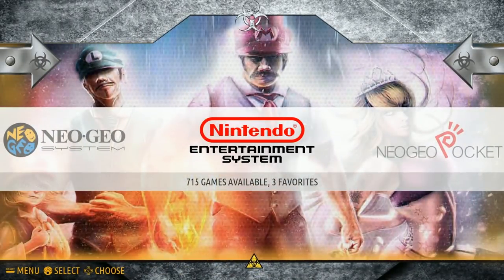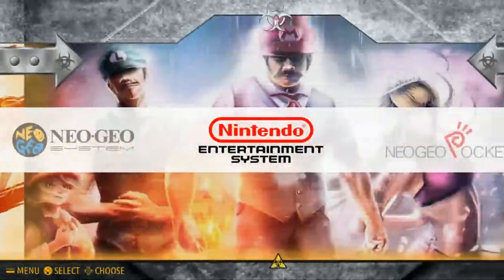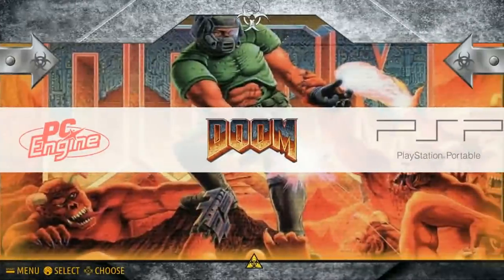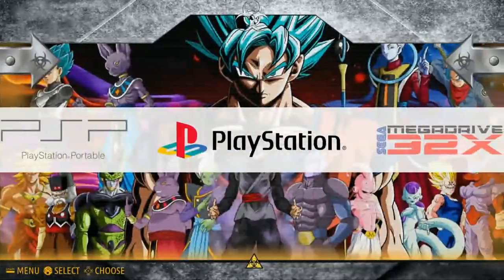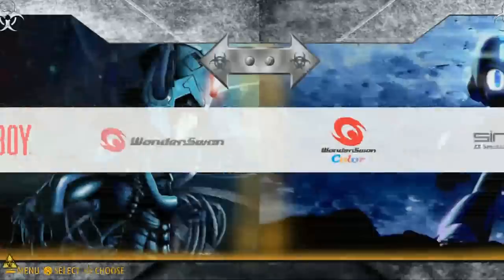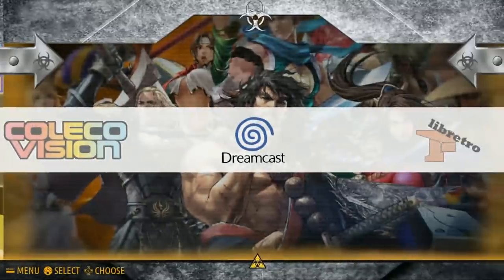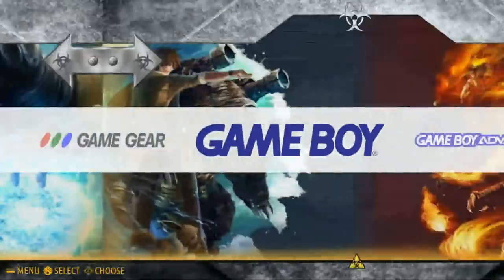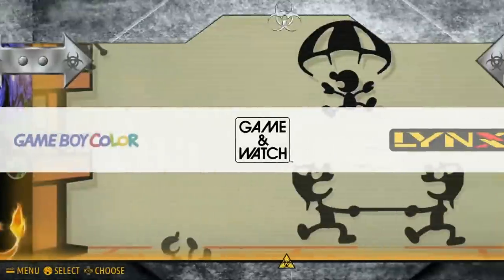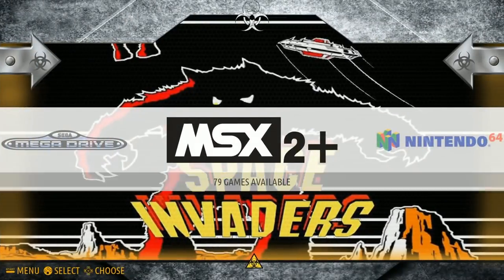Seeing a 16 gigabyte image with — let me count quickly — about 35 categories... so it has around 30 systems on here. It doesn't have full sets. For example, Nintendo 64 only has about 10 titles — Donkey Kong, Rampage, and I just played Mortal Kombat not too long ago.